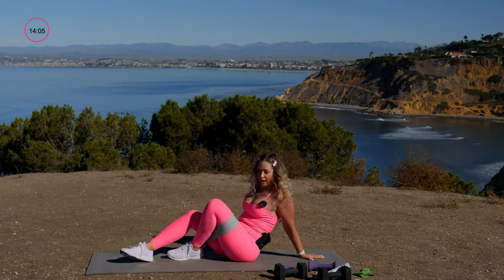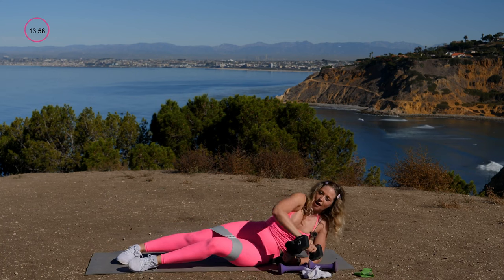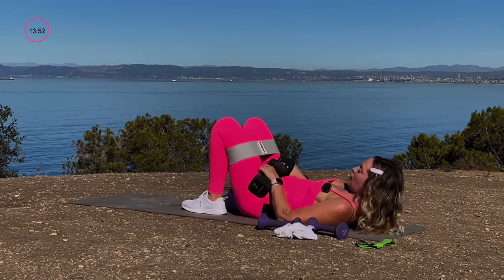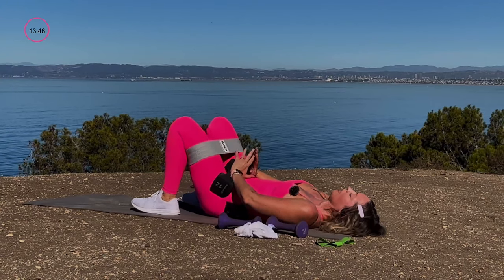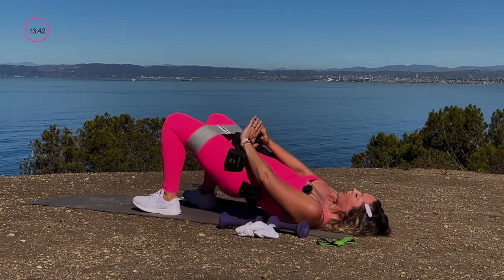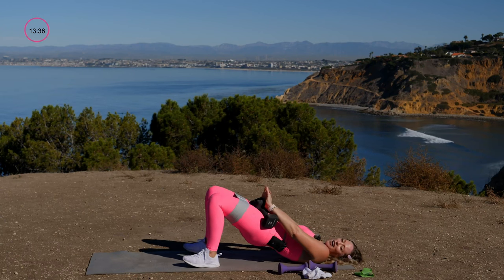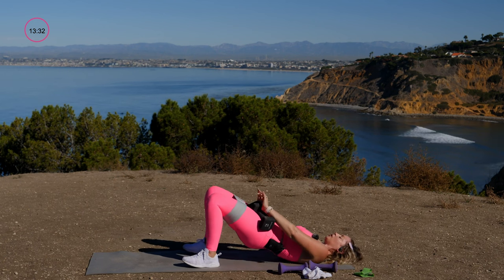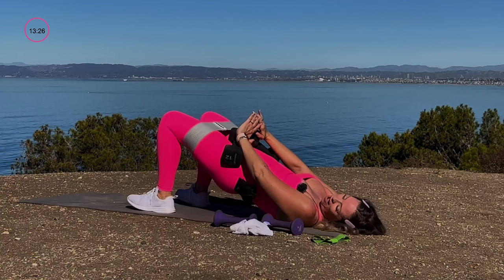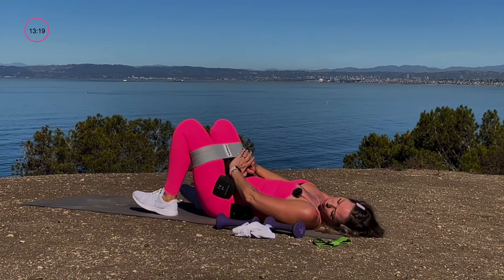For the second round, grab your second dumbbell and place both weights on your hips to make it harder to lift and lower from the hip girdle. Lift and give me a little pulse at the top. My tempo up is a little faster than my tempo down — maybe two seconds up, three seconds down. Less is more, quality over quantity. Toes up, heels down — that's how we bridge.